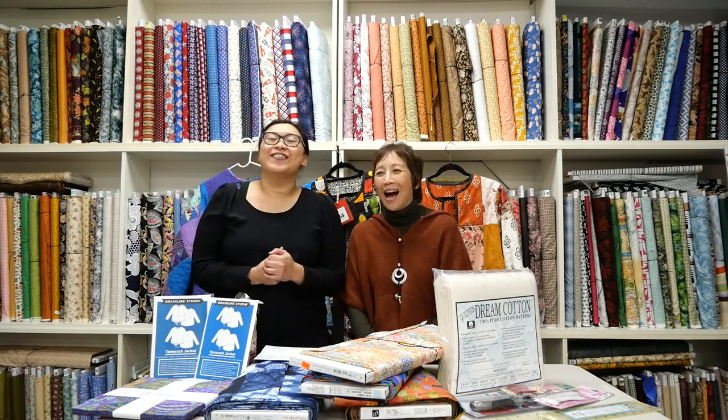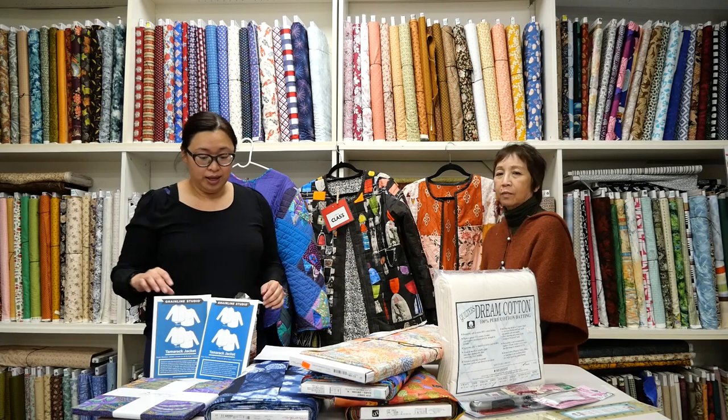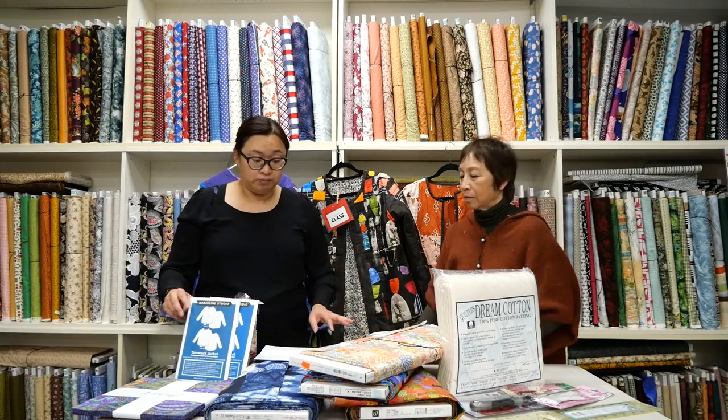Hi everyone, we're back — it's Nellie and Lori from Sew Right. We're here to introduce a new class starting in January. It's been requested a lot, and ever since Lori wore her jacket in the store, we've had samples hanging there. These three jackets are all the same pattern — the Tamarack pattern by Greenline Studios. Lori, Catherine, and I each made one. With lots of requests from students, we're trying a new format: flexible and affordable, like choose your own adventure.